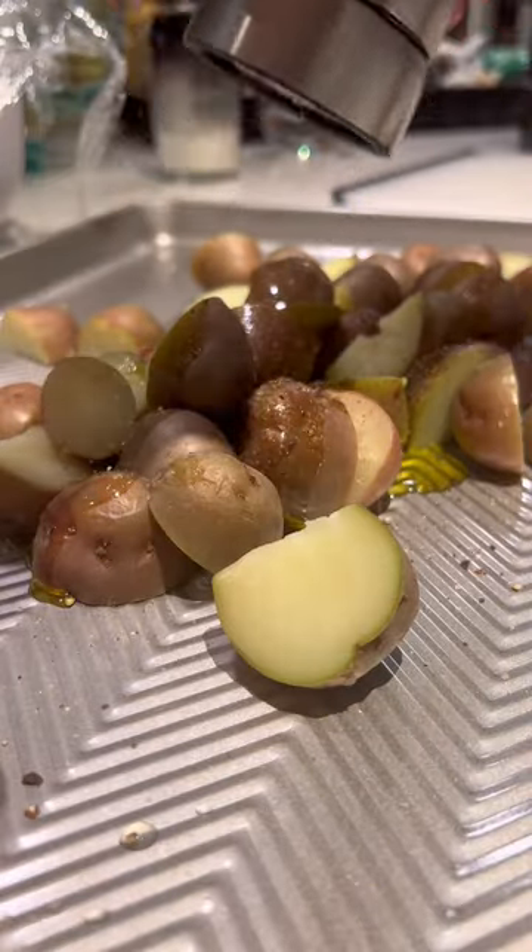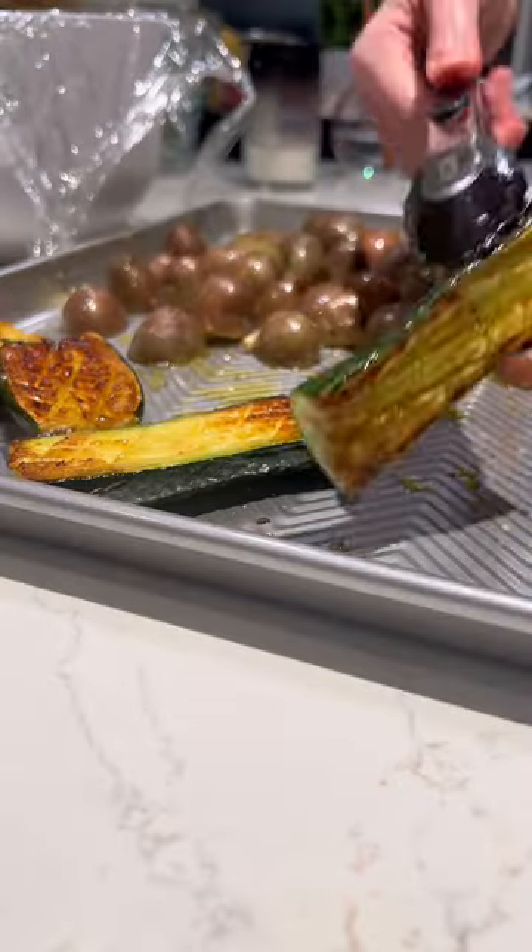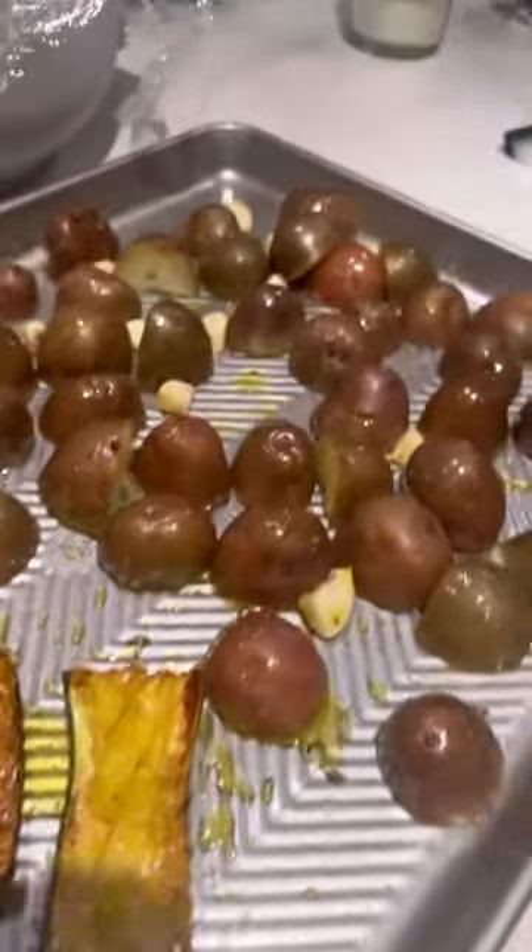Once my potatoes were cooked, I added them to a pan with some olive oil, seasoning, and a ton of garlic. Then I added my zucchini to the same pan, topped it with the garlic butter that it was cooking in, and roasted them in the oven for 20 minutes.